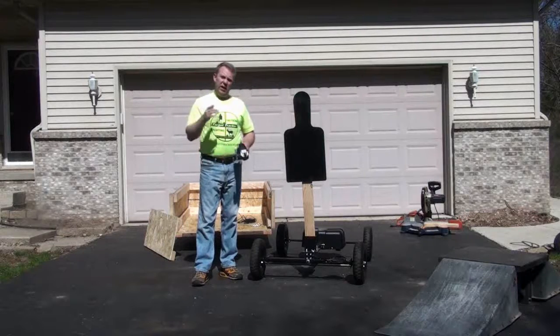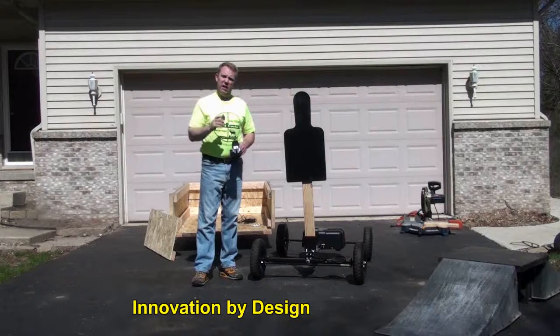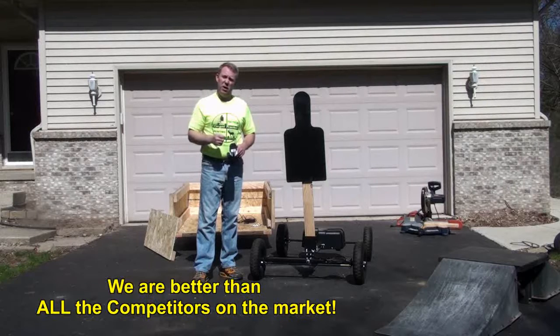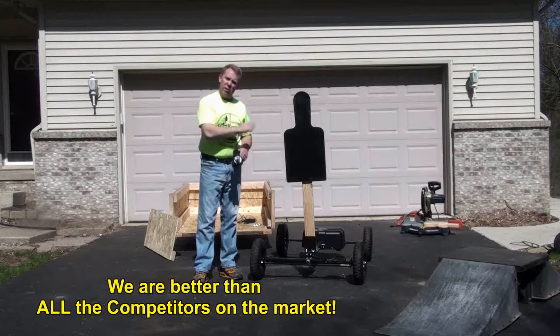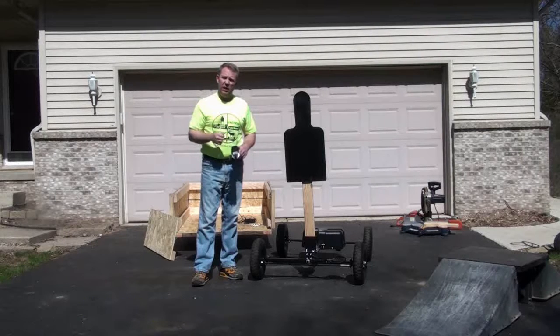I'm Wayne McGregor with Target Tracker and I'm out here today to show you why the Target Tracker is designed the way that it is and why we're better than all the competitors on the market. Our unit is approximately $2,199 delivered anywhere in the continental United States, and here's why it's better.